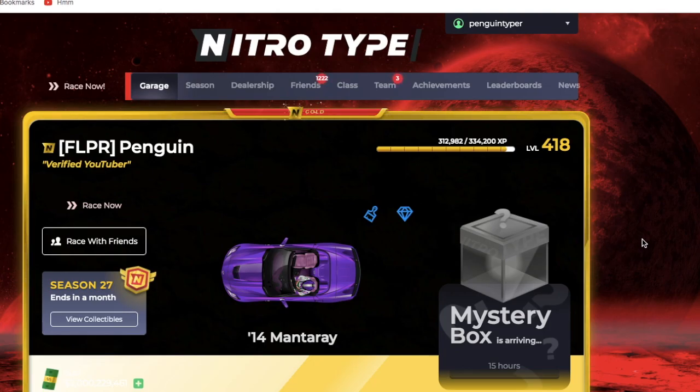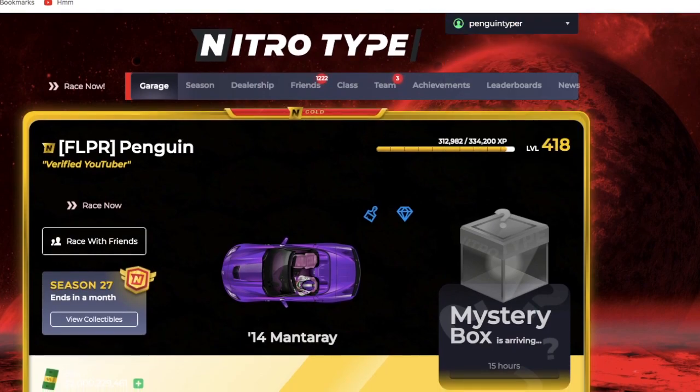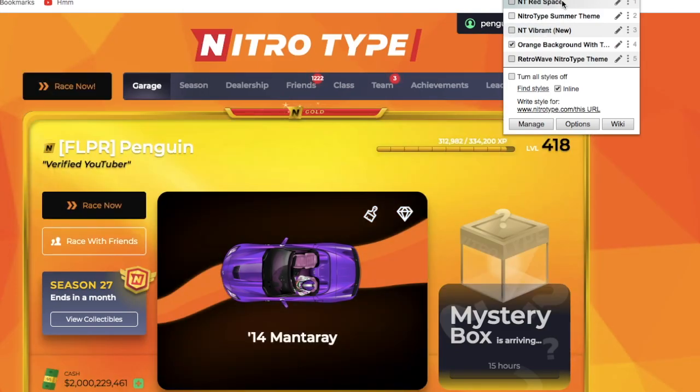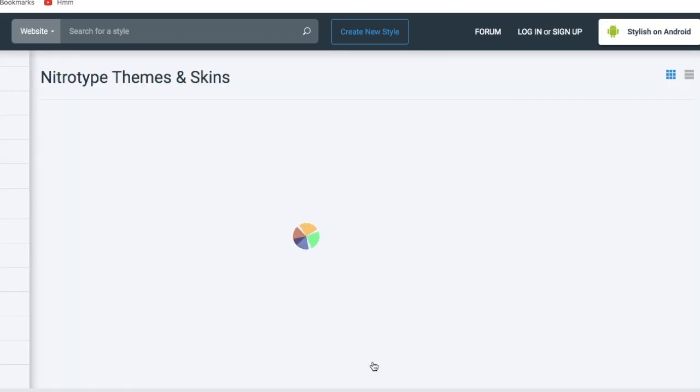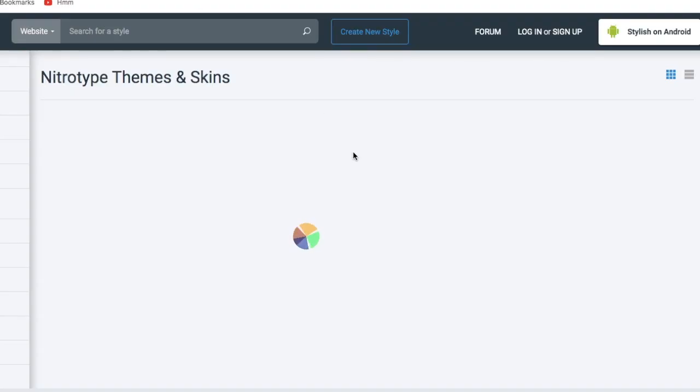If you're the type of person who likes making websites your own, Stylus works on websites other than Nitro Type as well. I use it for Google Docs — I have a dark theme, it's awesome. You can also use it on Discord if you're a big Discord user. This video is not sponsored by Stylus, but a lot of people have been asking me to make a Stylus tutorial video, so I'll try to download a style I don't already have and show you how to do that.